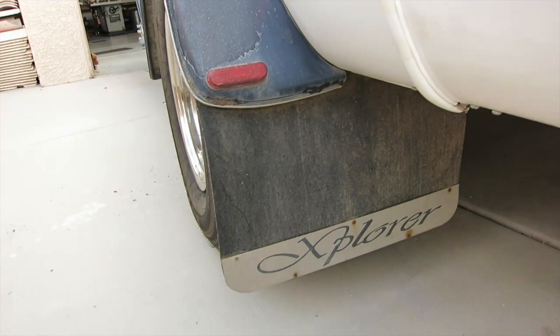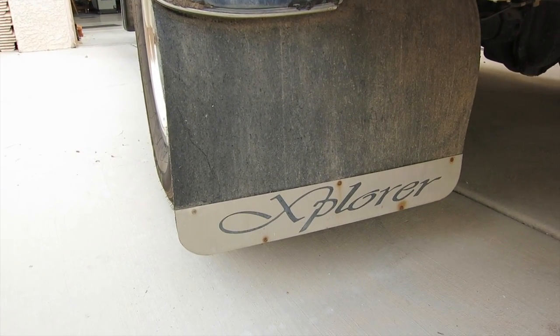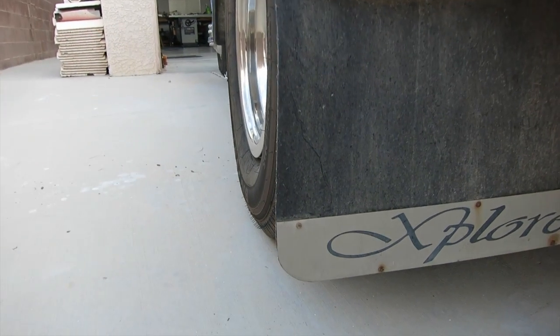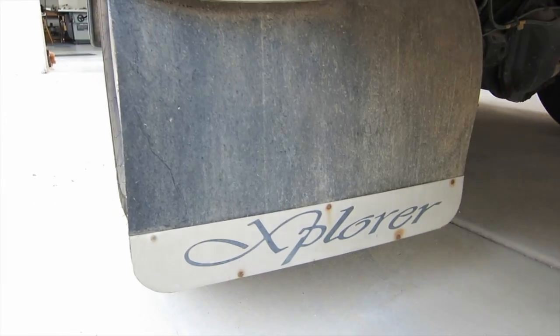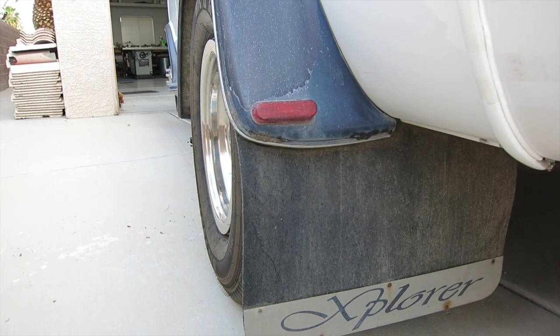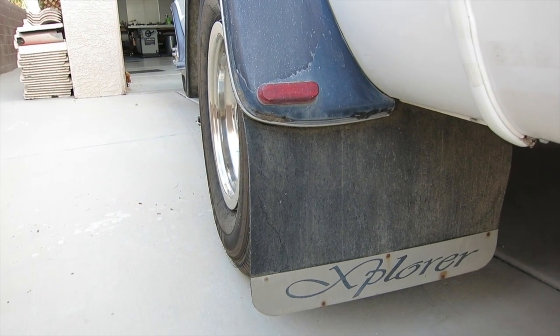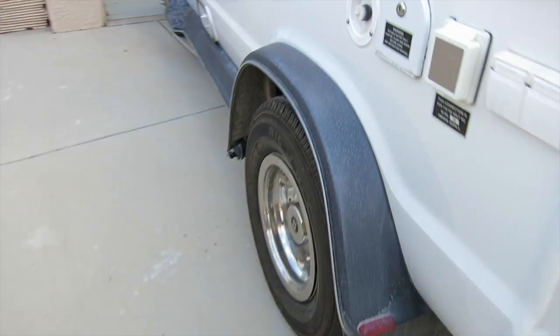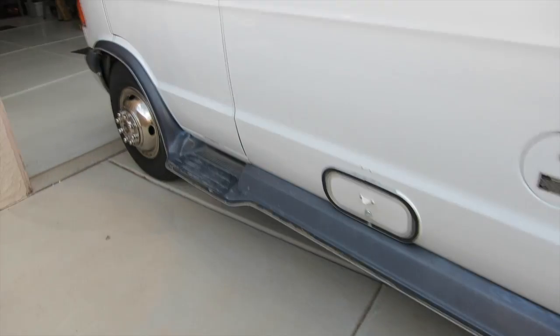My Explorer has mud flaps on the back and it says Explorer on there. I'm going to salvage at least that chrome piece at the bottom with the Explorer logo, but I think I'll go and get some new rubber for the mud flap before I reinstall these after painting them. I like that feature, so I better get to work.